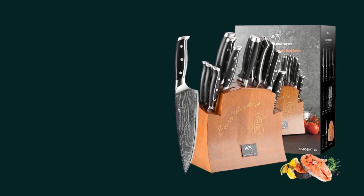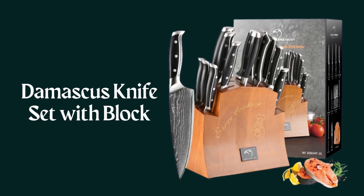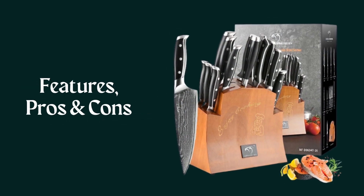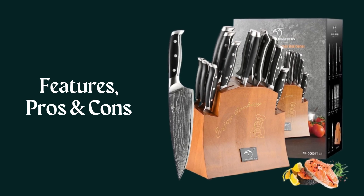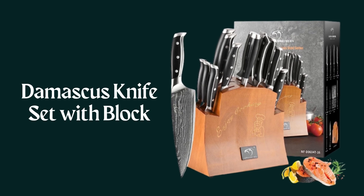Hey there! Welcome to Knife Solution. Discover the Damascus Knife Set with block review, highlighting its features, pros and cons. This knife set offers superior quality and an elegant design, making it a must-have for any kitchen. Join us as we delve into the details of this exceptional set.